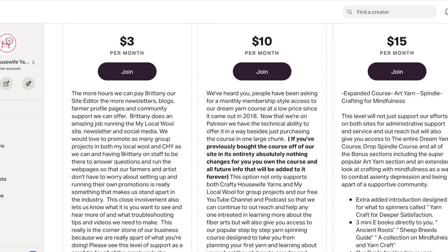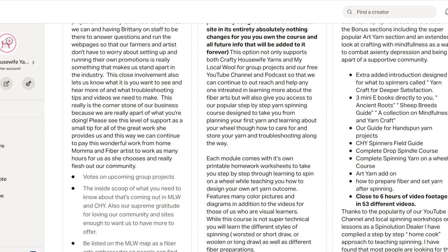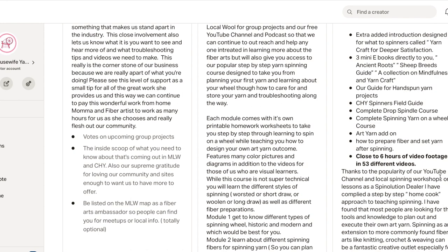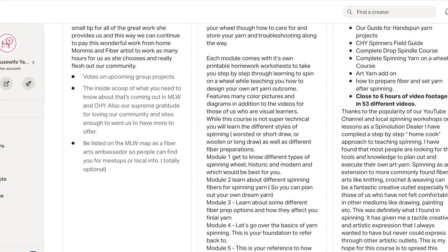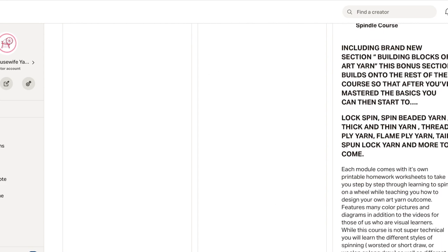The $15 one — it's $15 a month — includes everything in the first two, as well as a bunch of extra eBooks on sheep breed types, how to process more raw wool, our complete drop spindle course, the art yarn section which was one of our add-ons, as well as our yarn and fiber crafting for stress relief and mindfulness. All that extra content is in that one. Here's the breakdown of what's in that.